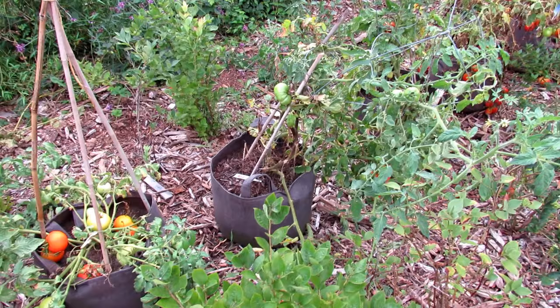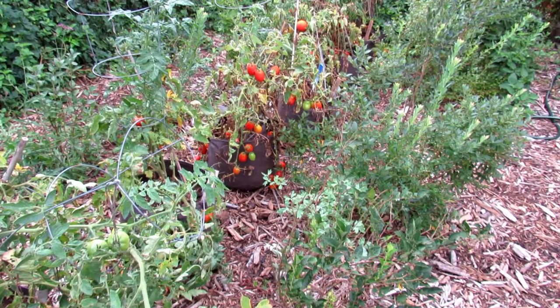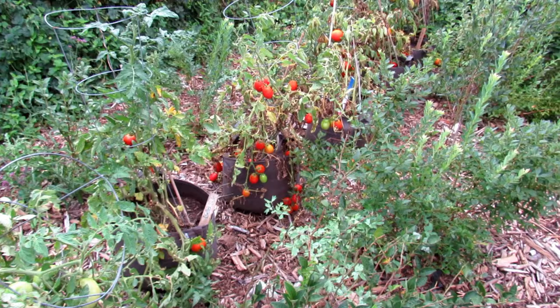The fabric pots are wonderful. These are determinate variety tomatoes. It's the end of August and they did really well. I'm going to harvest everything off of here, make sauce with them, and then I'm going to be pulling these out and transitioning over to the fall crop.